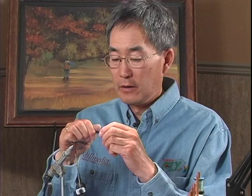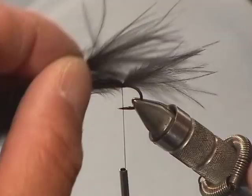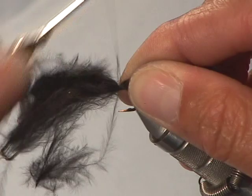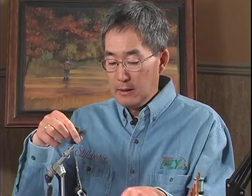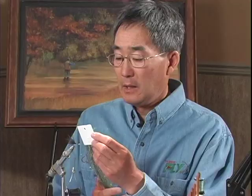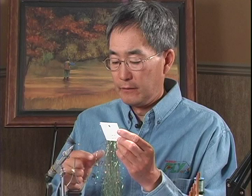I'm adding more marabou because once it's wet it really does thin out. I took off another quarter inch strip and I'm going to lay that down. The marabou is just going to provide a lot of breathing action to the fly. I'm going to cut the excess marabou off and then take a couple strands of pearlescent flashabou and lay them on either side of the marabou tail.